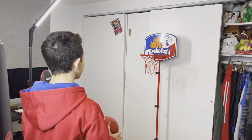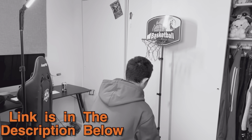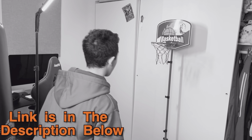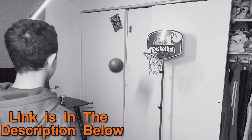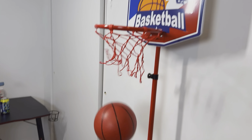Hey, since this is going to be a very quick review and I don't want to interrupt it later: after watching this video, if you want to check this basketball hoop out, the link and the disclaimer are in the description down below. Now please enjoy your video.